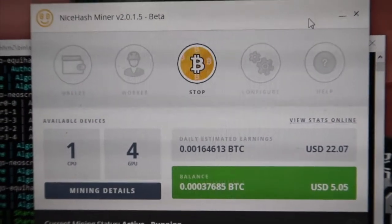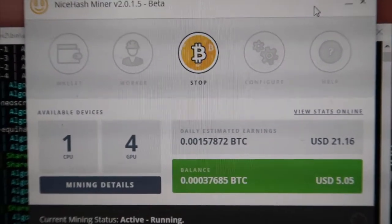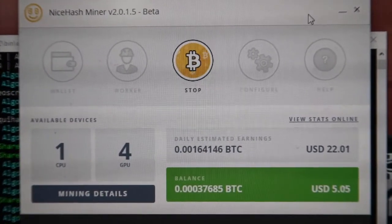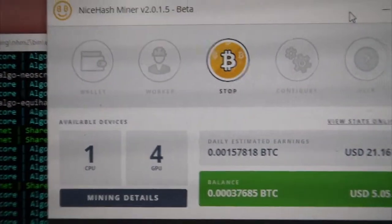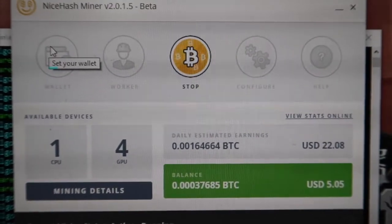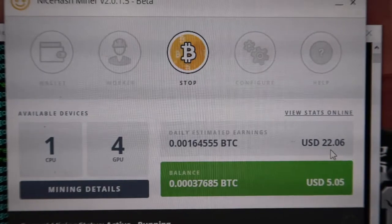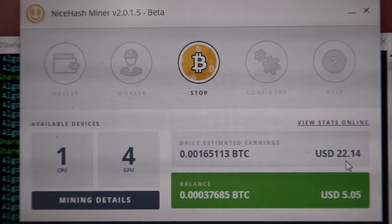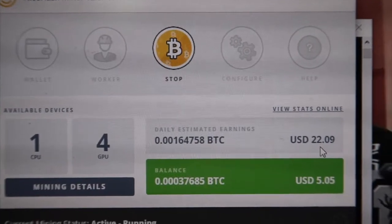I also have NiceHash on my computer. This is how much it shows I've earned — NiceHash pays you directly in Bitcoin. On my four GPUs, NiceHash pays me $21.19 per day, which is better than Ethereum. But this number changes a lot — sometimes it goes up, sometimes it goes down. Right now I want to mine at least one Ethereum coin first, and then I'll keep mining with NiceHash.